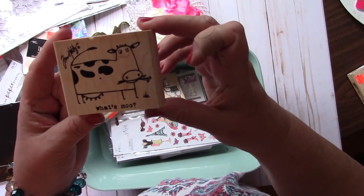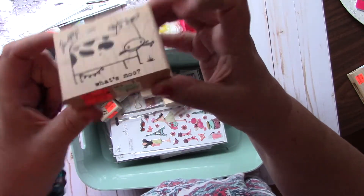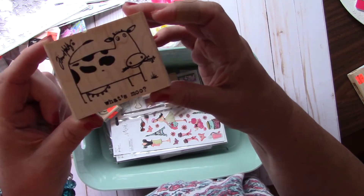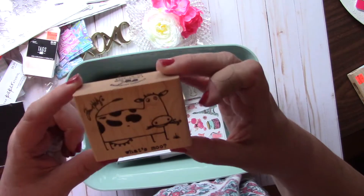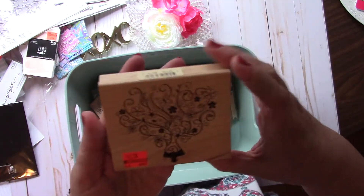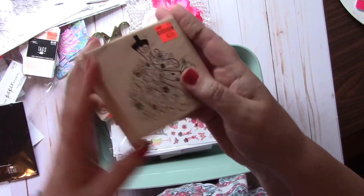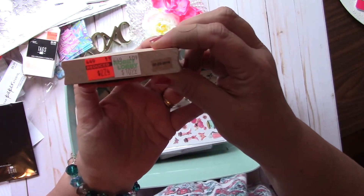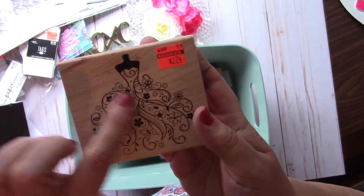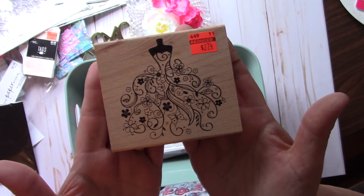This one is a Tim Holtz stamp — it says 'What's moo?' — cracks me up. It had been $9.99 and was on clearance for $2.49. Cute for like a little farmhouse journal or somebody that gets your brand of humor. And then I got this really pretty background stamp — had been $10.99 and I got it for $2.74. It's like a dress form and then all of this billowing out for the body of her dress. I just thought that was so pretty.